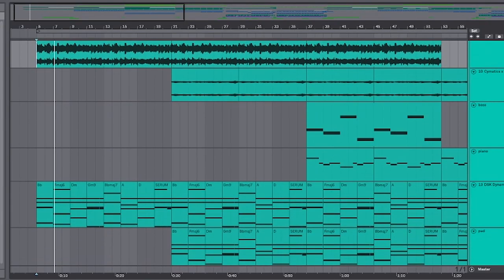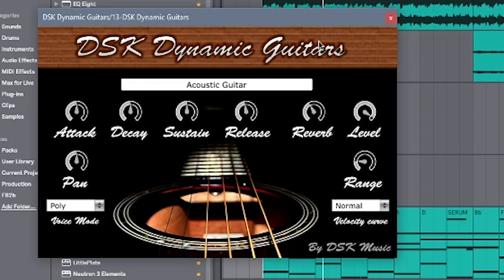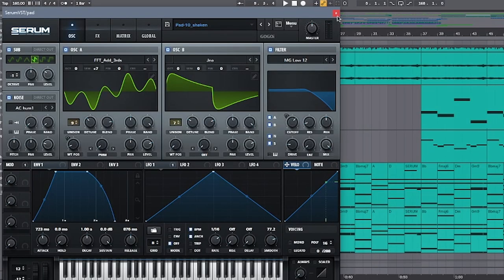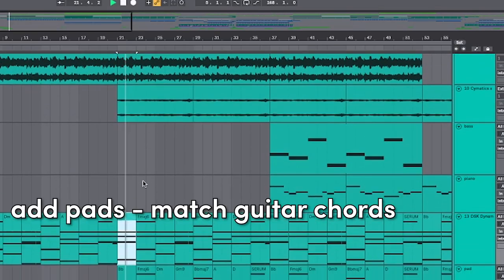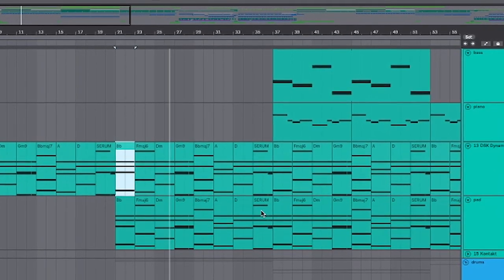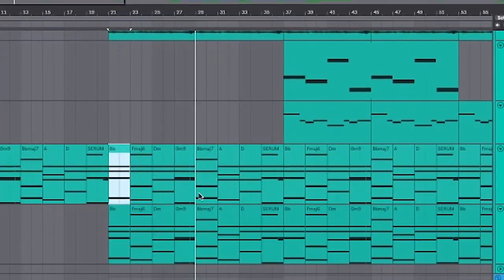From here we can add an acoustic guitar and some chords to go along with it. I use this awesome plug-in called DSK Dynamic Guitars — this one's also free. Next, add some pads that match the chords of that acoustic guitar, and that's what really gives it a lot of depth and emotion.